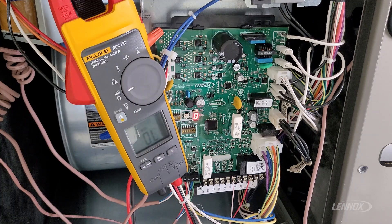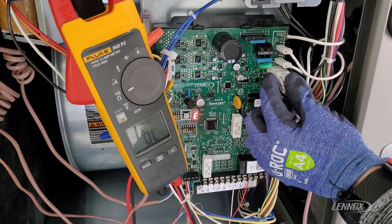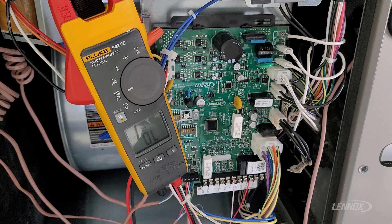Our hot surface igniter is a two-wire Molex plug that plugs into the board here on the right-hand side. Hot surface igniters work off of resistance — when you have an electrical load applied, the resistance of the igniter generates a high source of heat, which is what ignites our gas.